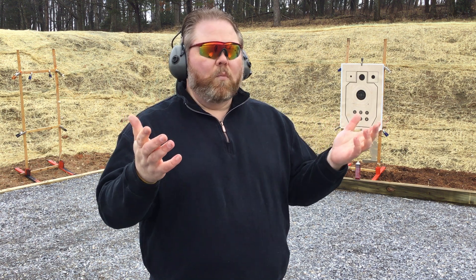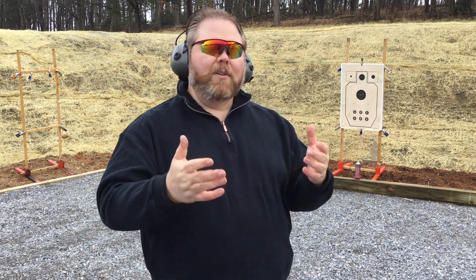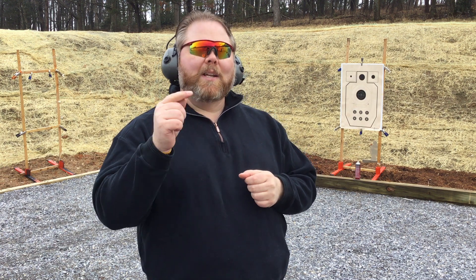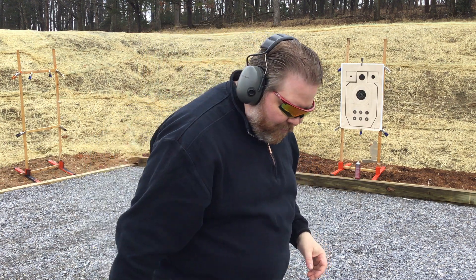To demonstrate that, we'll start out with a little role play. I'm going to do the standard draw a couple of times with Brett's able assistance, and then we're going to show you the way JDC trains the draw. So, Brett, if you would.